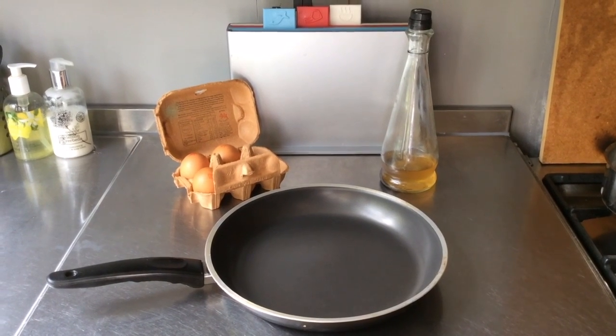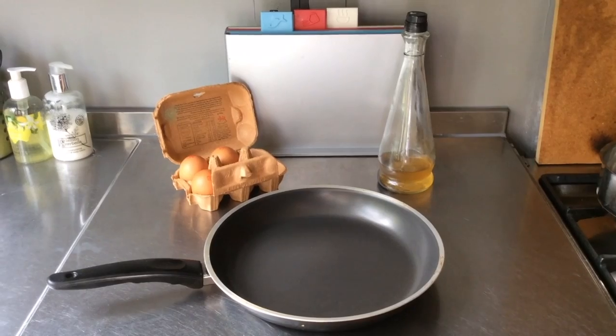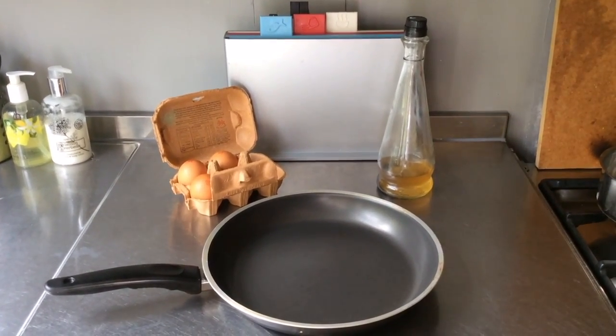So here we're going to try and cook some eggs with vinegar. No fire, I hear you say. So let's see how that works.